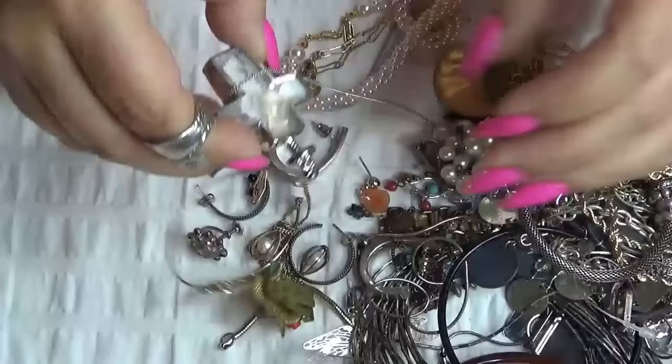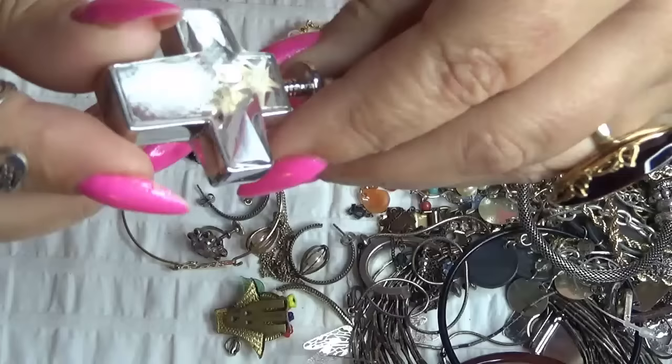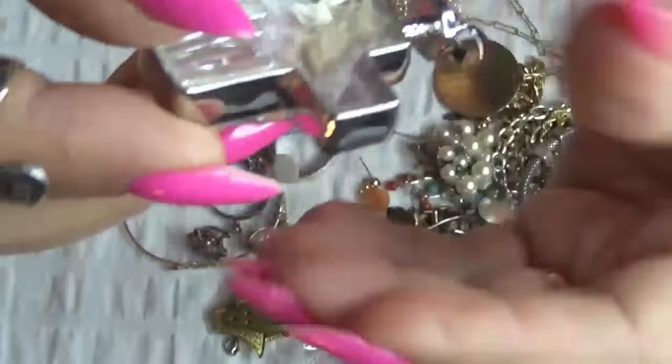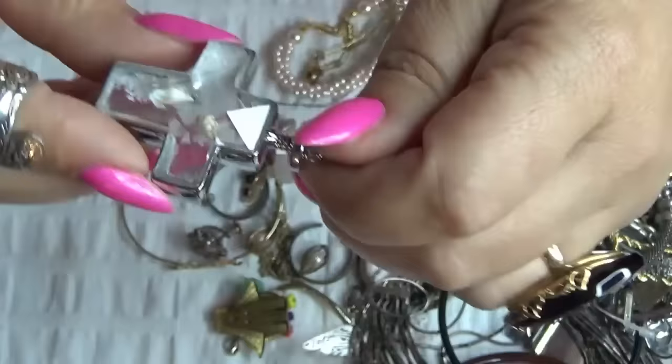Oh, how cool this is — a cross. This is a glass faceted, glass domed piece, and inside there is probably some salt and some shells. Let me show you. This is very cool — I love it, love, love that one.